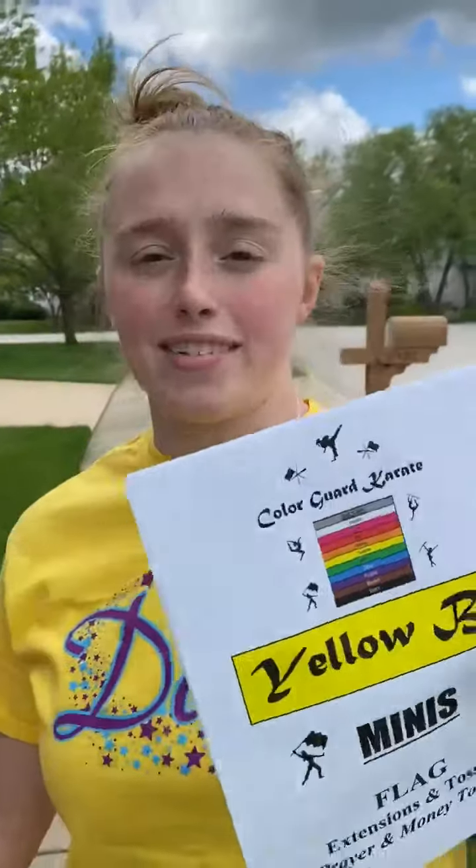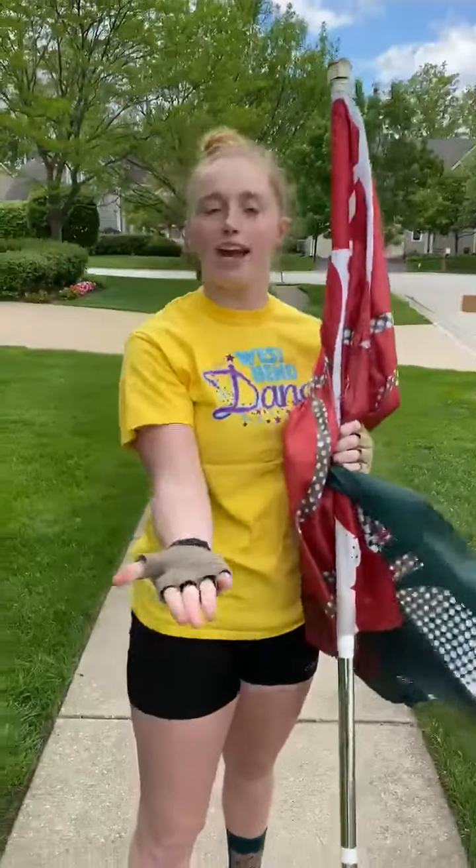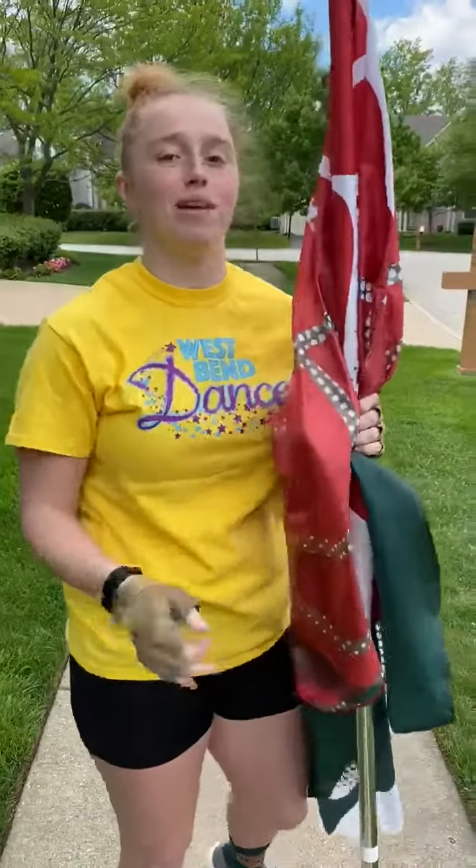We're going to do a prayer toss and a money toss. It's called a money toss because you put your hand out like, give me some money — but don't ever be that rude.